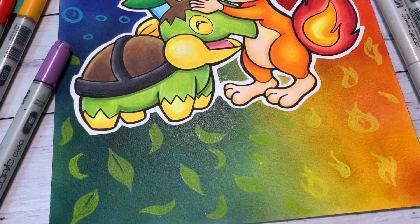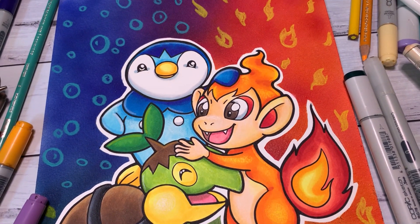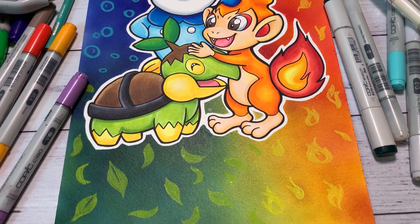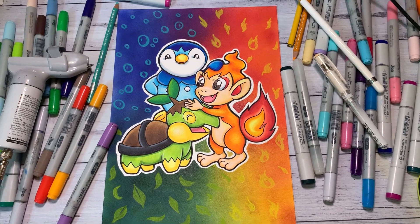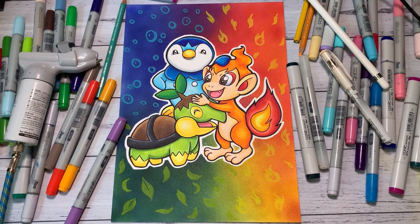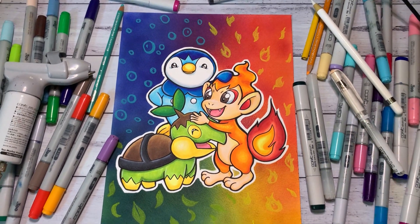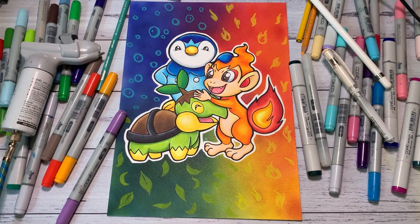We're getting to the end of the video — here is the final result and I'm just so happy with how this turned out. I think the colors are just amazing and I'm happy with all the details. I hope you guys enjoyed it too. Thank you so much for watching — please check out my other videos, hit that like and subscribe button. I really want to get to 8,000 subs soon and I'll see you in my next video. Bye everyone!